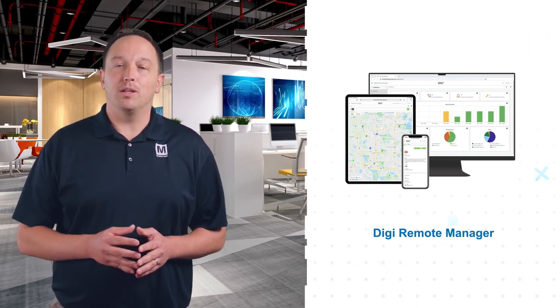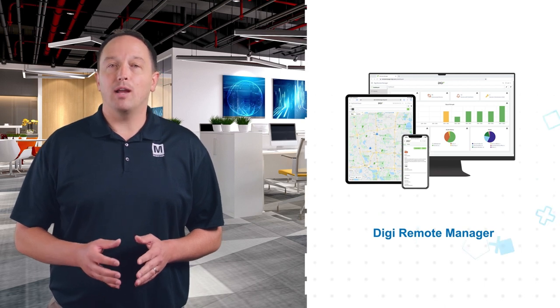This allows network managers to remotely configure, upgrade, monitor, and troubleshoot devices.